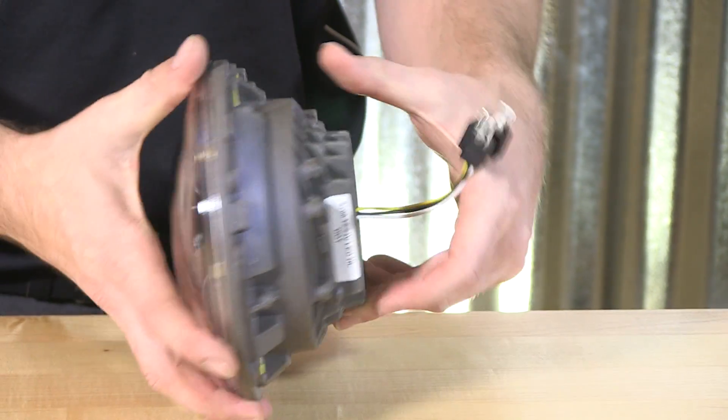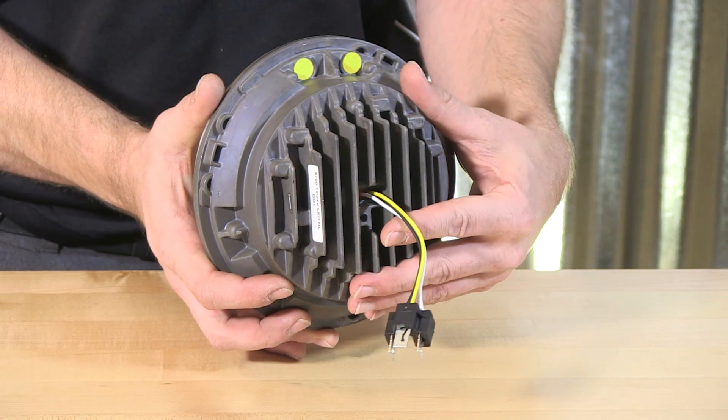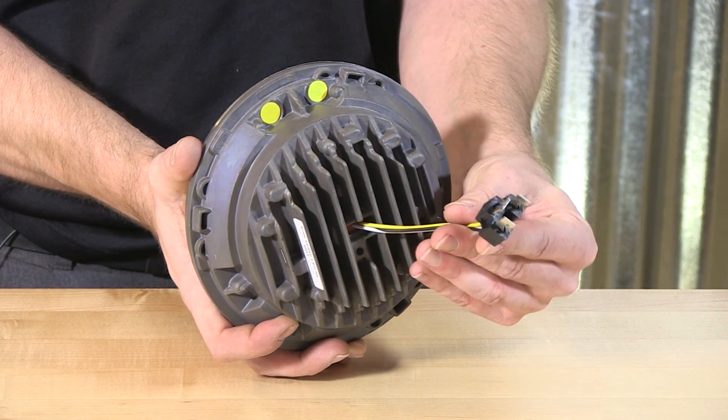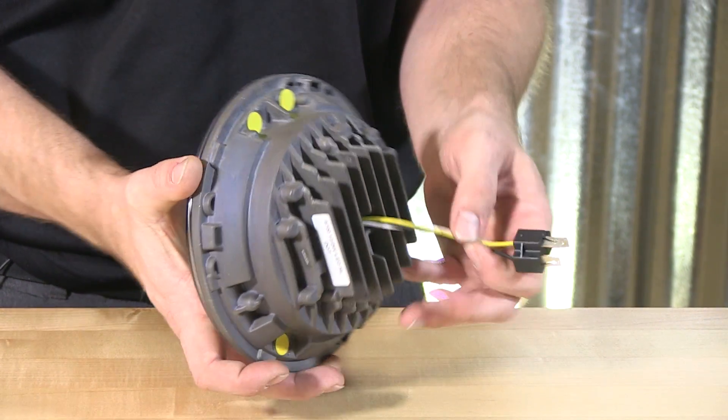It's very easy to install. You'll just take out the halogen light — remove your trim ring as needed and disconnect the light. On the back from JW Speaker, a wonderful standard 3-pin plug-in, so very easy to get this right into place with your motorcycle's existing harness.